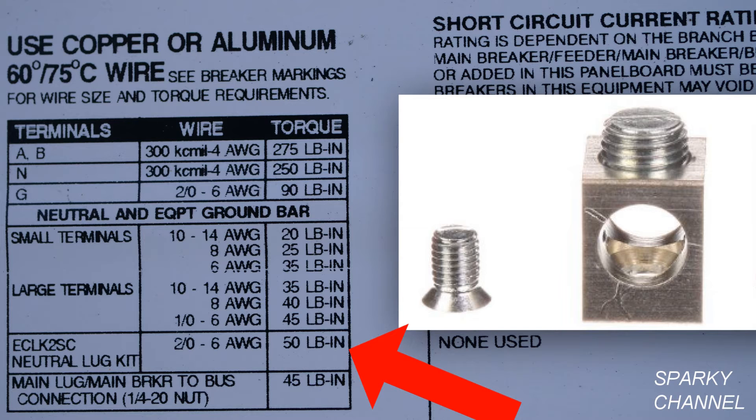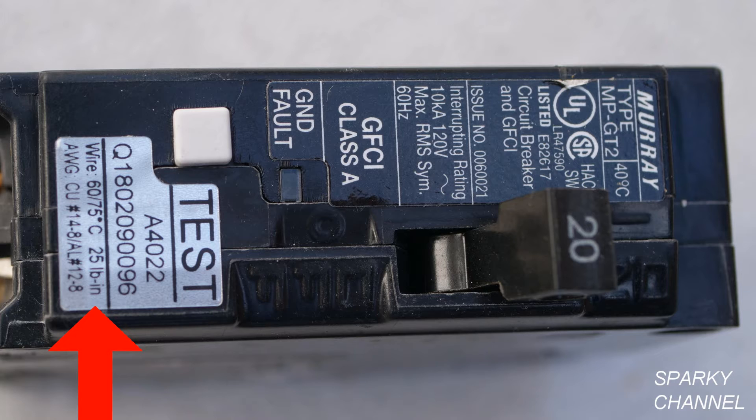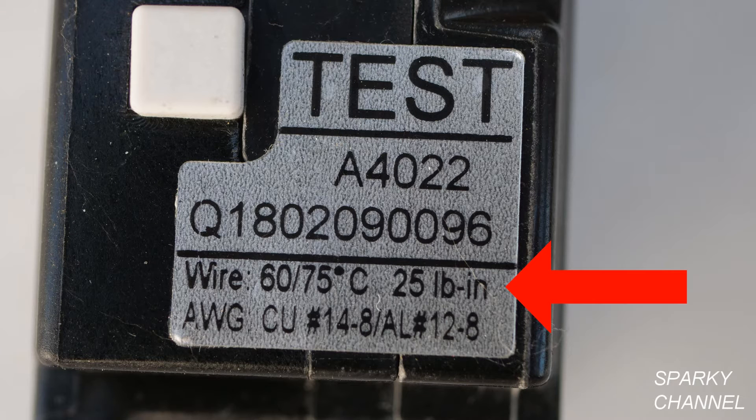The neutral lug kit seen on the right would be torqued at 50 pound-inches. The quarter-inch nuts that the blue arrows are pointing to are to be torqued at 45 pound-inches. The torque rating for breakers will be found right on the breaker — this one is 25 pound-inches.